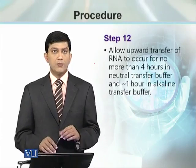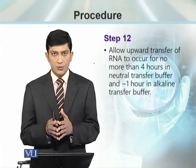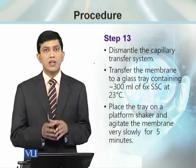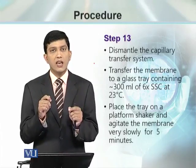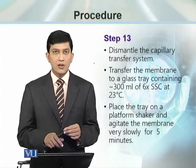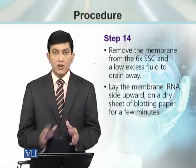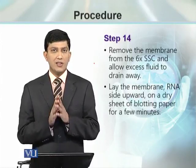This setup can be kept as is for 4 hours, or as optimized by your lab or protocol. Sometimes the setup may need to remain in this position overnight — more than 12 hours may be required. Once the transfer time is over, we dismantle the transfer system. The membrane and the gel are separated; the gel can be processed for staining to check the efficiency of transfer. The membrane is soaked in 6x SSC buffer at 23 degrees centigrade for 5 minutes with agitation on a rotary platform. Once the 5-minute agitation step is over, the excess 6x SSC buffer is removed.